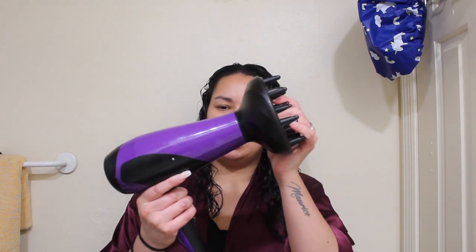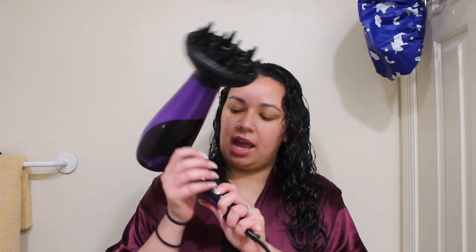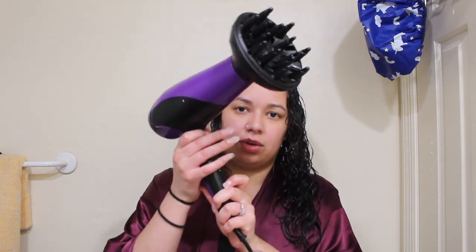Now that we've got that curling product nice and scrunched into the hair, I'm going to start my drying process. To dry my hair, I like to use a diffuser. The diffuser I'm going to be using is this Remington — it has three different heats, three different speeds, and a cool button. The top is detachable so you can put a regular top in to blow dry your hair, but you could pretty much use any diffuser.